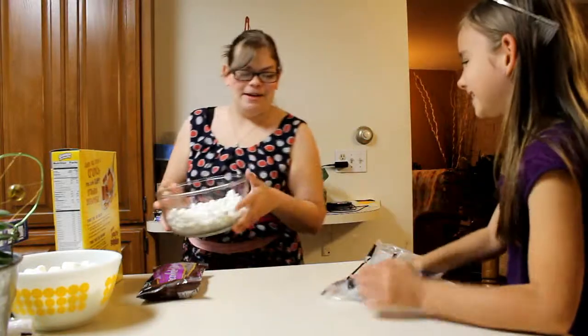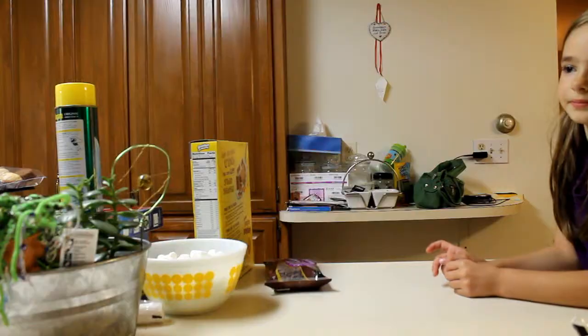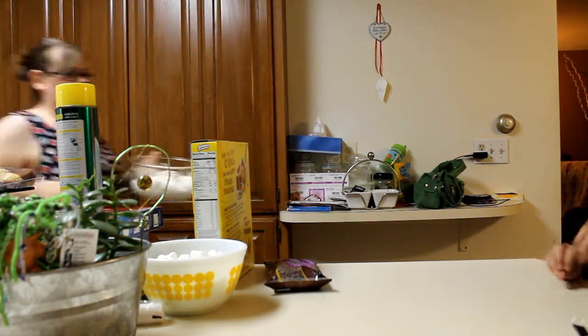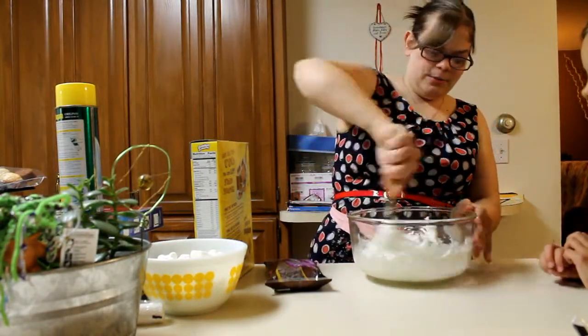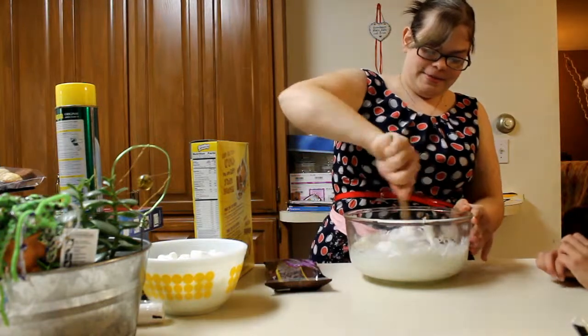We're going to go put this in the microwave. Okay, so the marshmallows are melty and I'm using a wooden spoon to mix it.